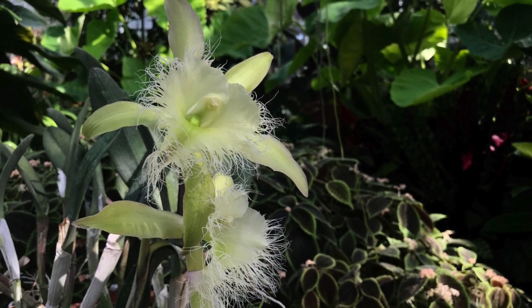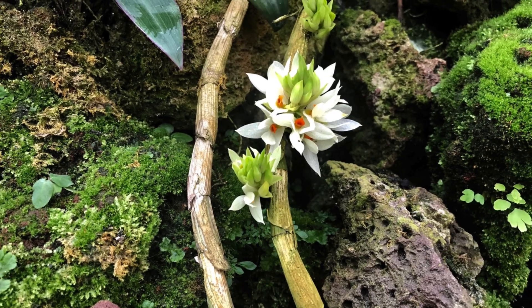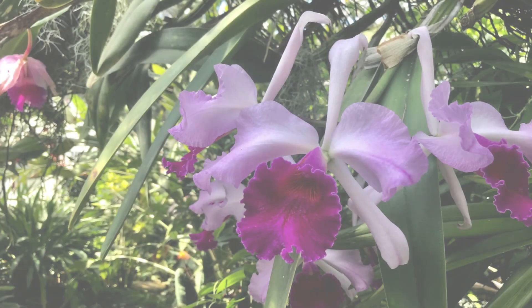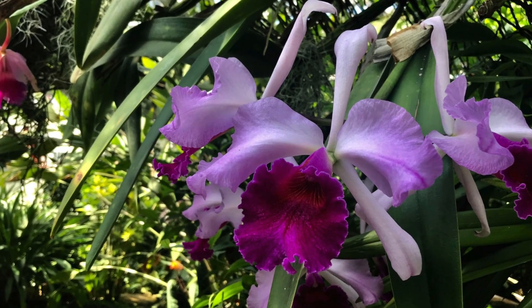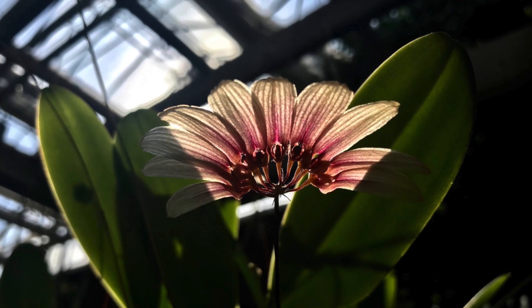Did you know almost all orchids you find in stores start off in tissue culture? The reason why is because in nature orchids rely on mycorrhiza, which is a fungus that facilitates the absorption of nutrients to the plants. However, those conditions are hard to replicate, which is why orchids are grown in tissue culture. So let's get started and grow our own seeds.